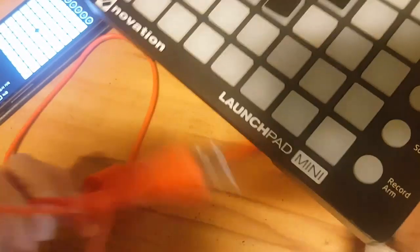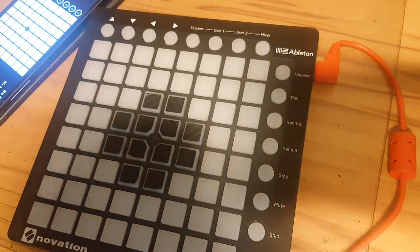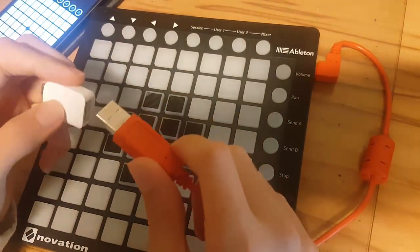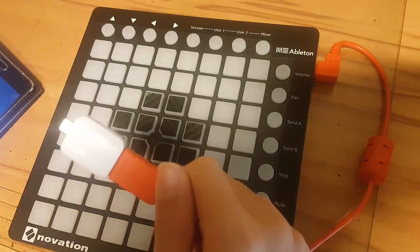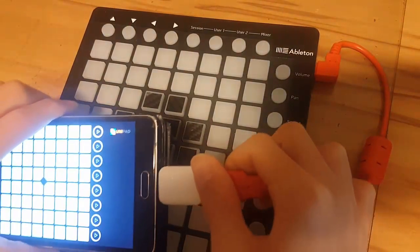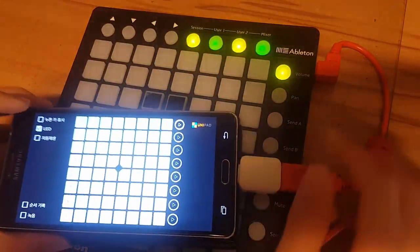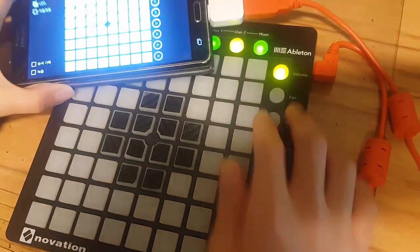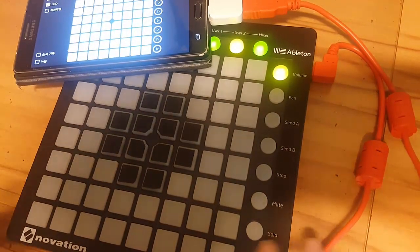It's a bit tricky to plug in — hope I don't break it. Okay, now it's connected right over here as you can see. Now here's where you need the other cable: connect it to your phone running Unipad, and then select your launchpad model. Mine is the mini, and now it's connected. Pretty easy, right? Now you can just play with it.